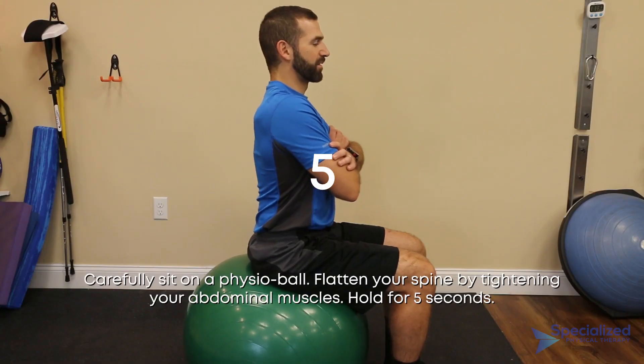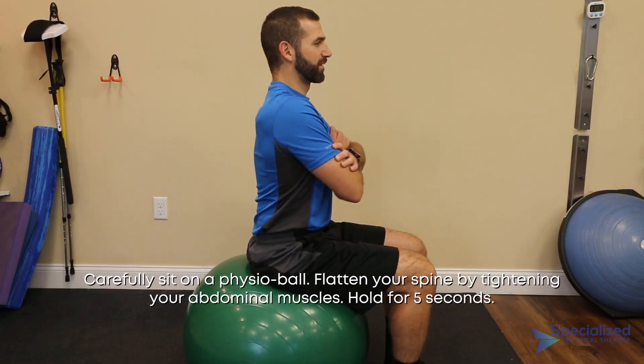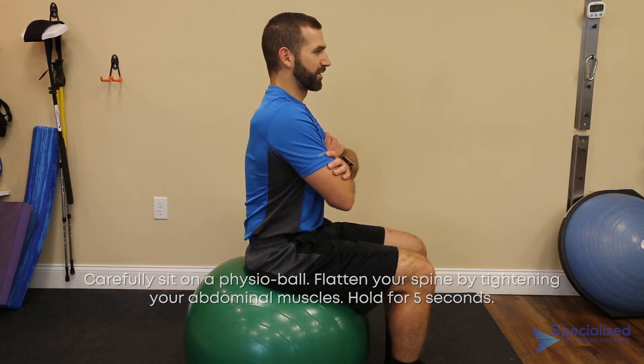Carefully sit on a physio ball. Flatten your spine by tightening your abdominal muscles. Hold for 5 seconds.